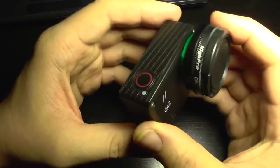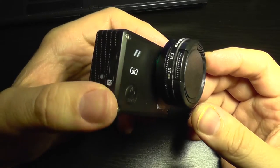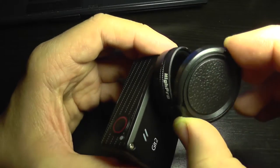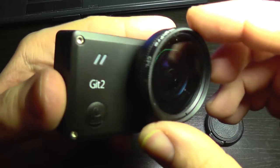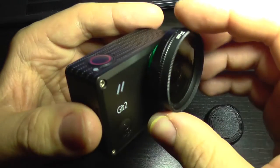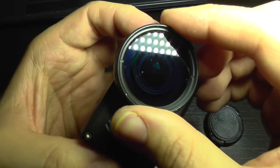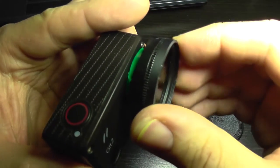You may be wondering what is this lens on my GIT2. It's a circular polarization filter. This is used for removing or reducing reflections or refractions on various things like water, like your car windshield and so on, and you can adjust its effect by twisting this lens.